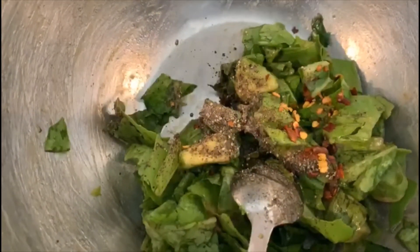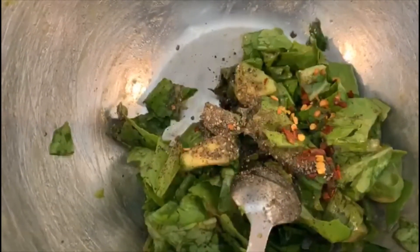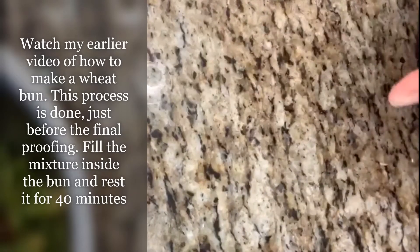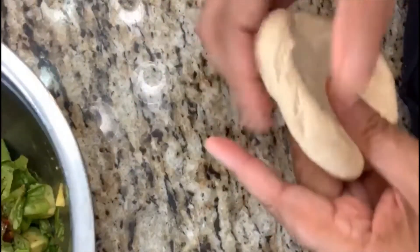Salt to taste and chopped masala. You can find the recipe on how to make the bun from scratch in my earlier video — how to make wheat bread from scratch.